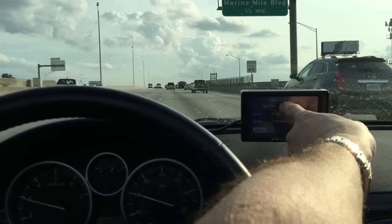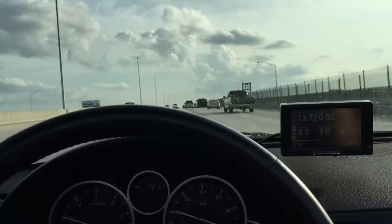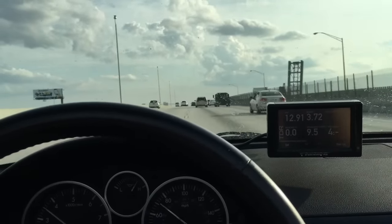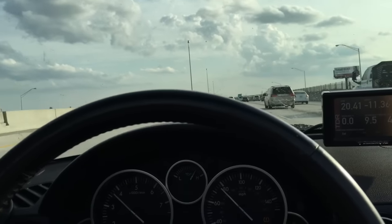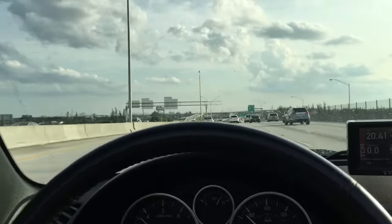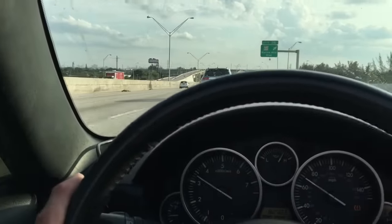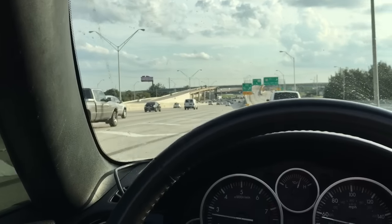Here we can see it boosting nicely for three and a half pounds. Very powerful, very nice — just what the car needed on top of a really sharp performance tune. To add three to four pounds of boost is just the icing on the cake.